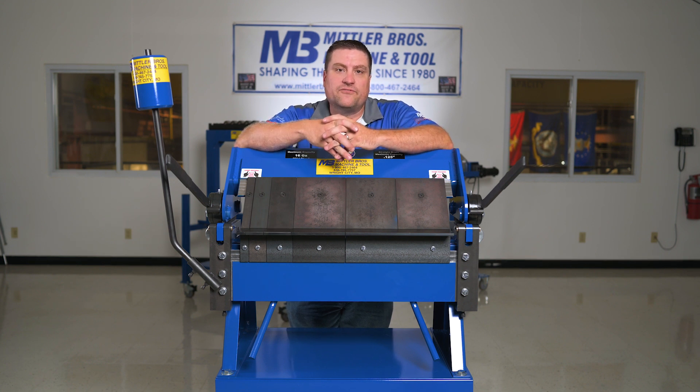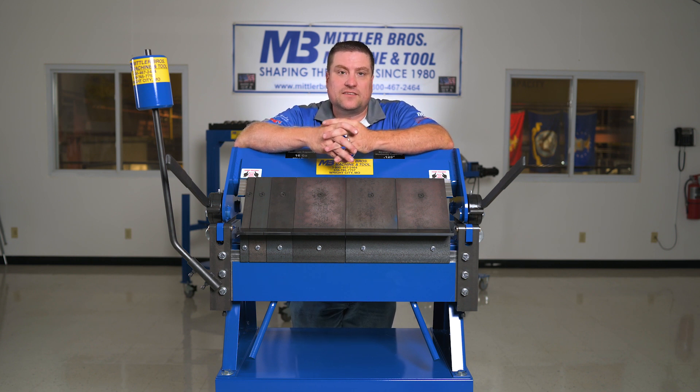The 24 and 48-inch have a 16-gauge mild steel capacity, 20-gauge stainless capacity, and a 12-gauge aluminum capacity. The 72-inch has an 18-gauge mild steel capacity, 22-gauge stainless capacity, and 14-gauge aluminum capacity.